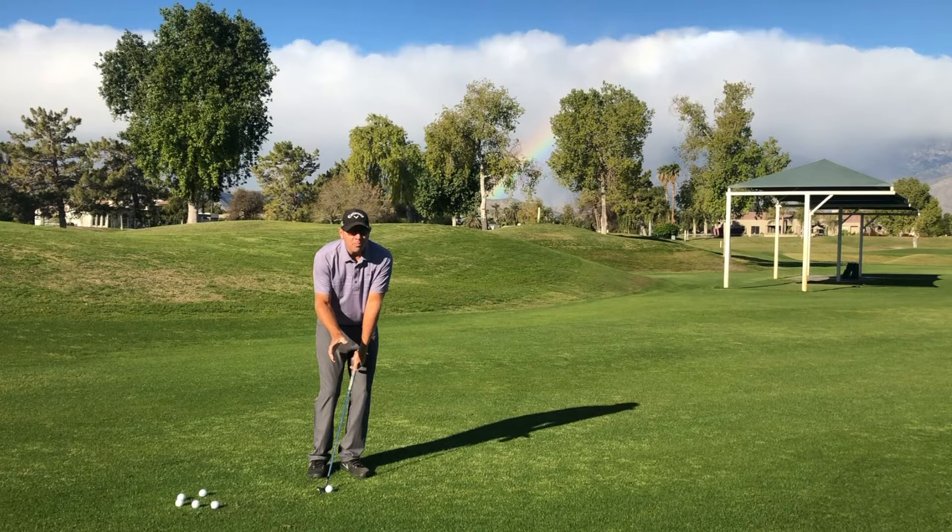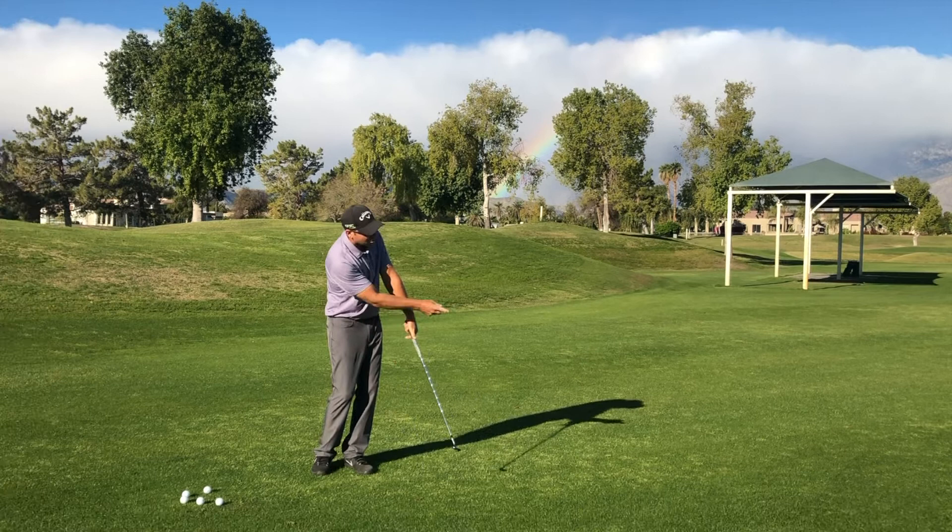As we make a chip shot just with the ball back in the stance, it goes pretty low as you notice.